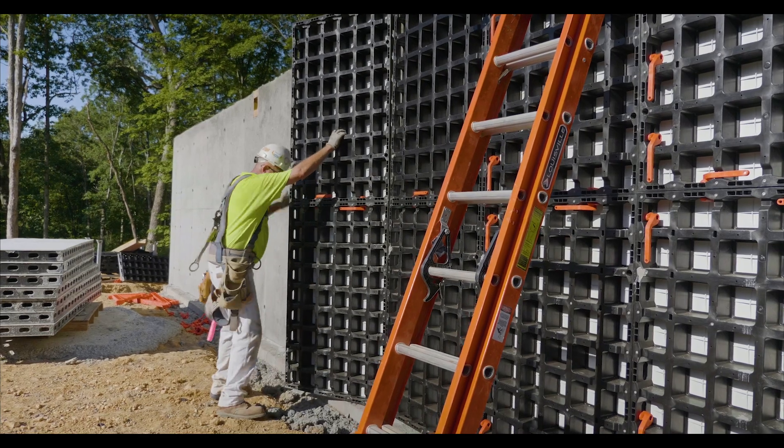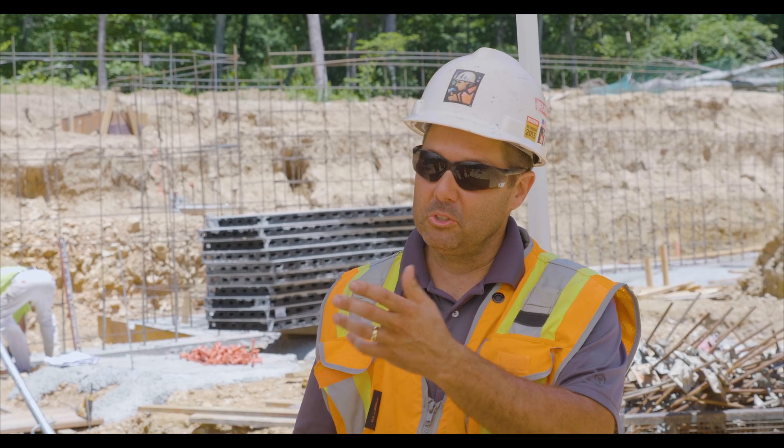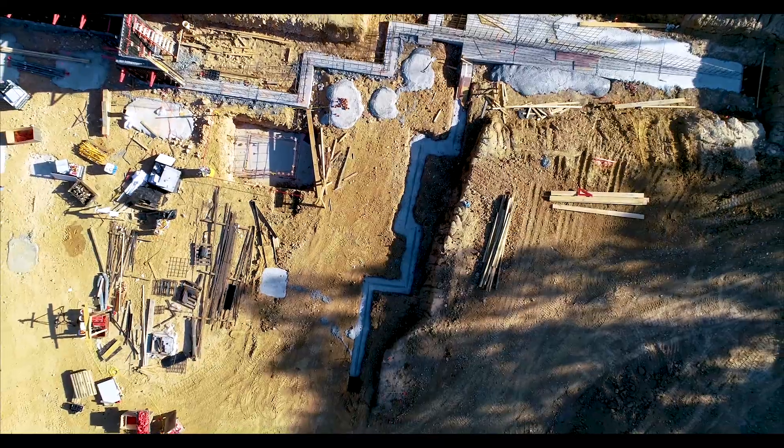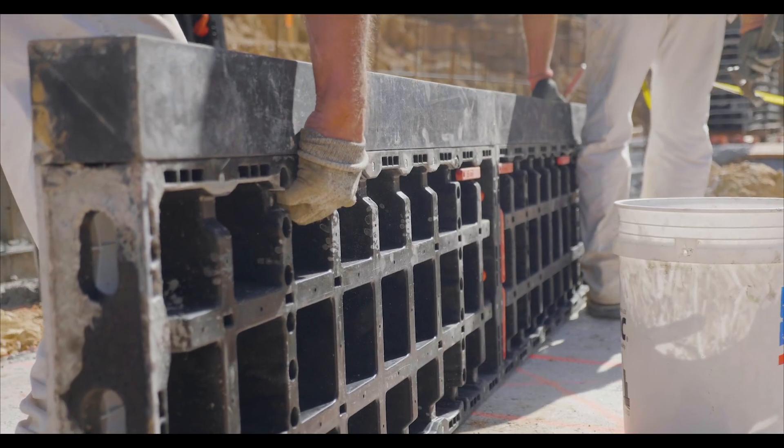Hands down, they beat Simons two to one. You could not pick up the same size Simons panel that you could a stack of these Duos. So it's hands down easier to work with. The larger systems comparable to this, you're going to need a crane, you're going to need heavy equipment to set it. With this, you don't need that crane, you don't need that operator, and that crane can get expensive — all that adds up fast.